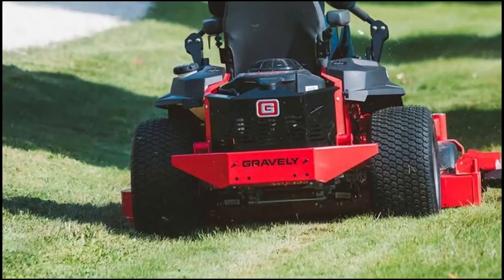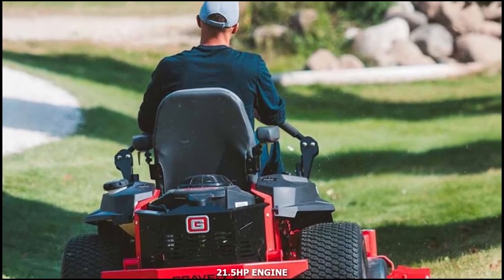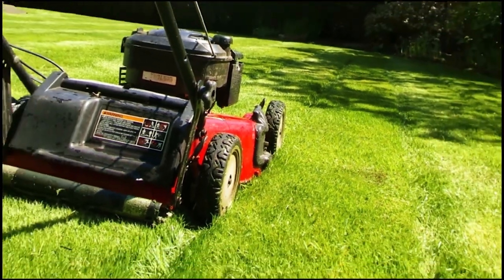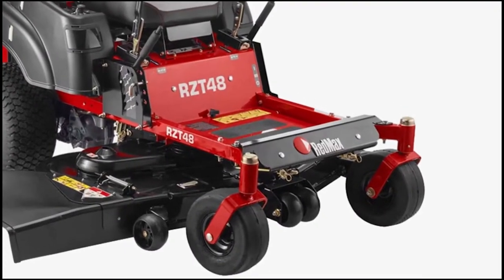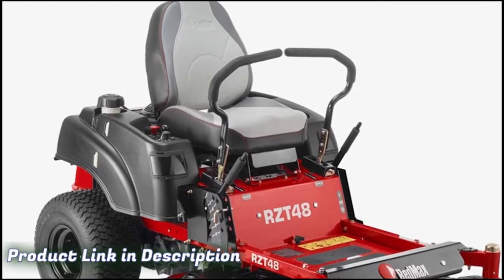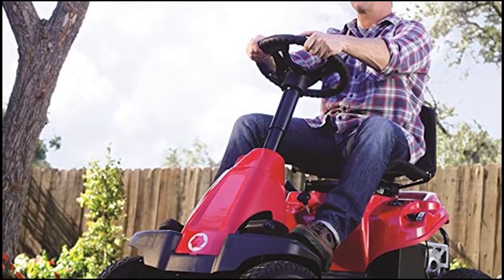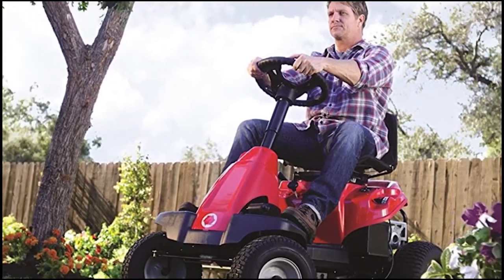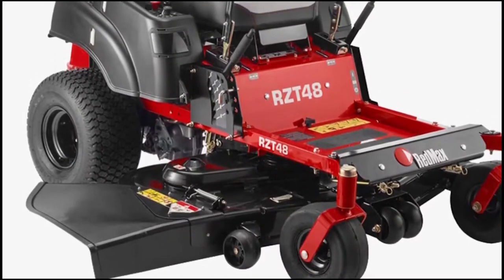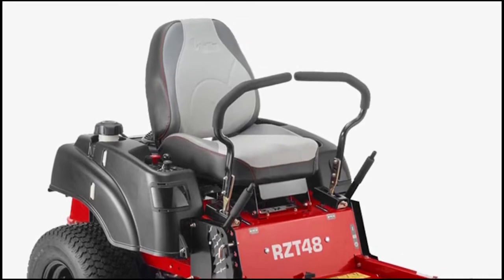This zero-turn mower is famous for its superior transmission. With a 21.5 HP engine that's powerful enough to go over hills, it can last for a long time without any challenges starting up. It comes with three sharp blades that have over 10 adjustable cutting heights between 1.5 inches to 4.5 inches. The 48-inch deck width and a maximum speed of 8 miles per hour ensure that you get work done as quickly and effortlessly as possible. The mower is also designed for comfort with easy controls, an ergonomic seat with an arm and a backrest for less fatigue.